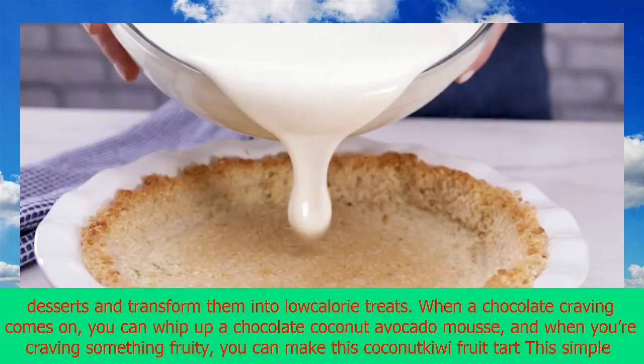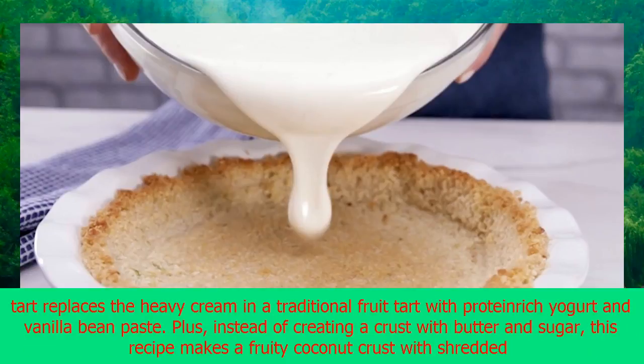When a chocolate craving comes on, you can whip up a chocolate coconut avocado mousse, and when you're craving something fruity, you can make this coconut kiwi fruit tart.